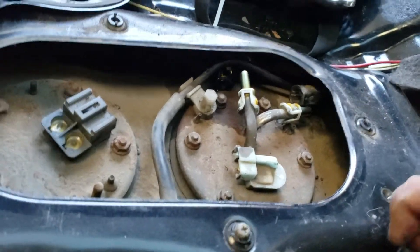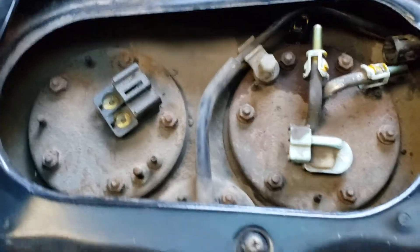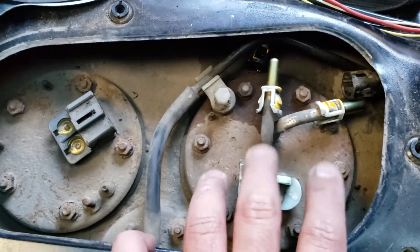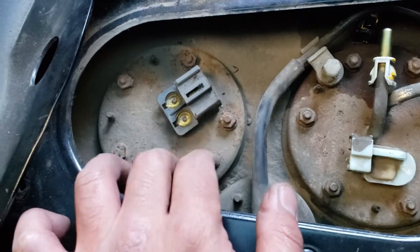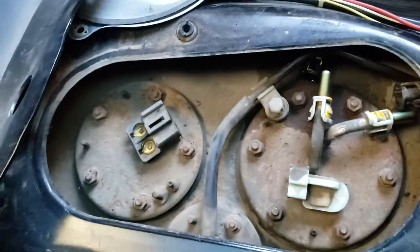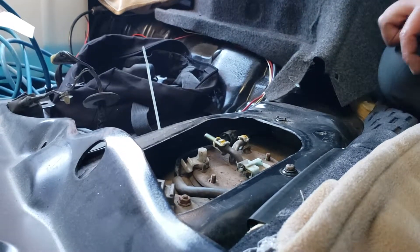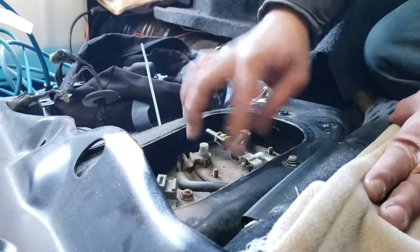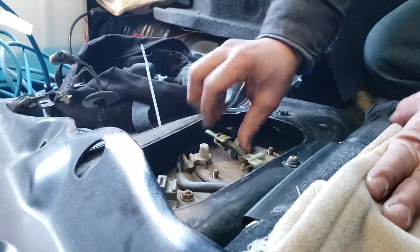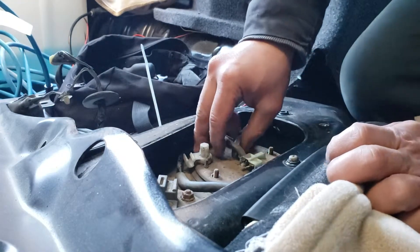This is the fuel pump module and this is the level sending unit right here. All the bolts are out and we're about to take out the fuel pump housing — let's see what this thing looks like for the first time.